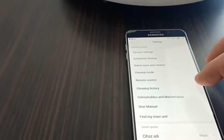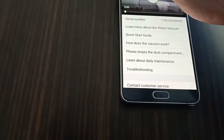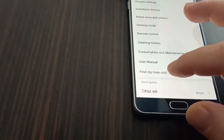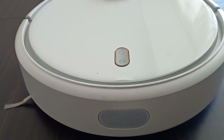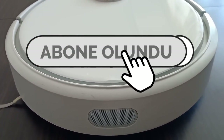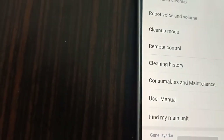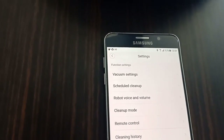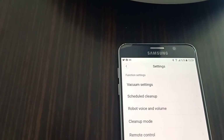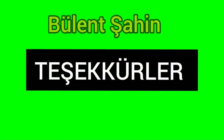The host wraps up the video, summarizing the features covered. He mentions that viewers can see more of his videos on the channel and encourages them to check it out. He thanks the audience and concludes the review of the Xiaomi robot vacuum cleaner.